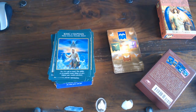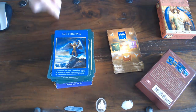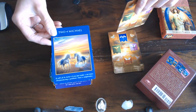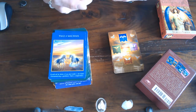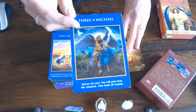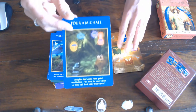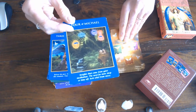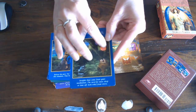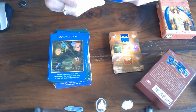Then we go on to Swords and that is Michael. Then we've got the Two of Swords — unicorns, who else could think of that? The Three of Swords — somebody has sorrow and is being consoled by Archangel Michael. The Four of Michael — Chinese lanterns. You can't actually see the swords but you've got dragonflies on the lanterns that look a lot like swords. Then you've got the Five of Swords.